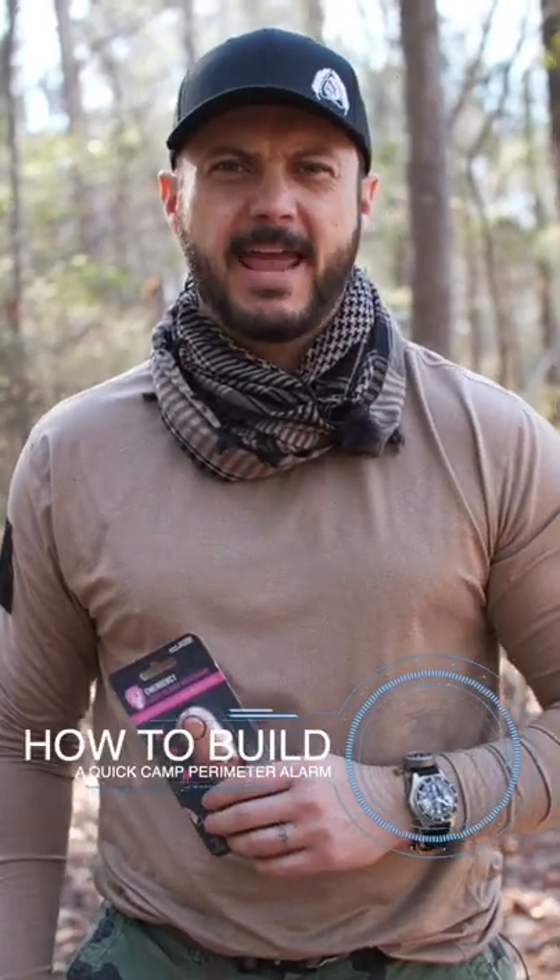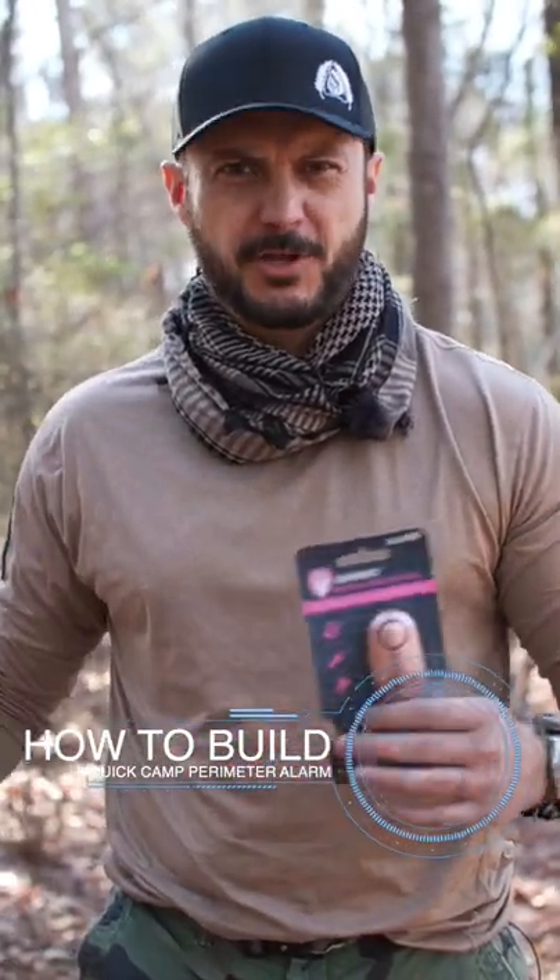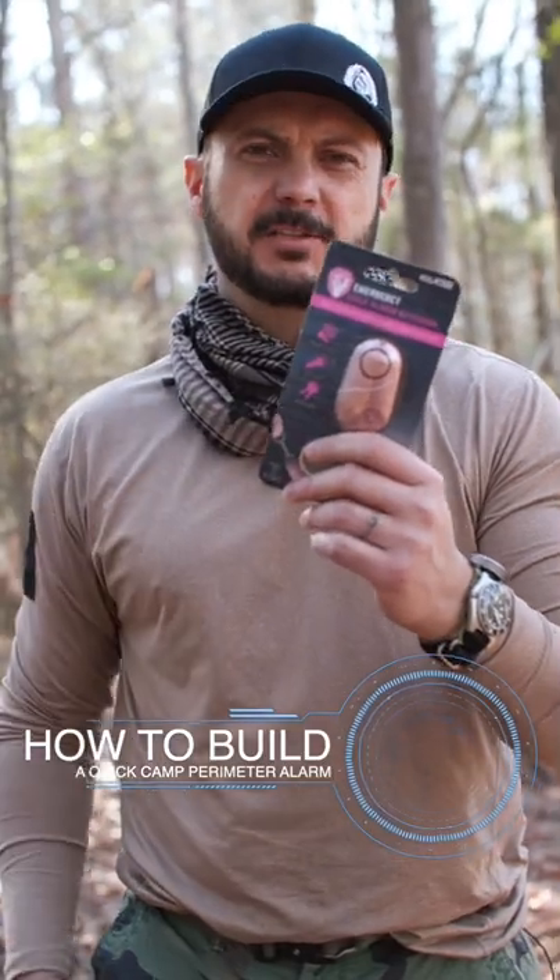I'm going to show you how to build a quick camp perimeter alarm for security using a small siren alarm keychain.